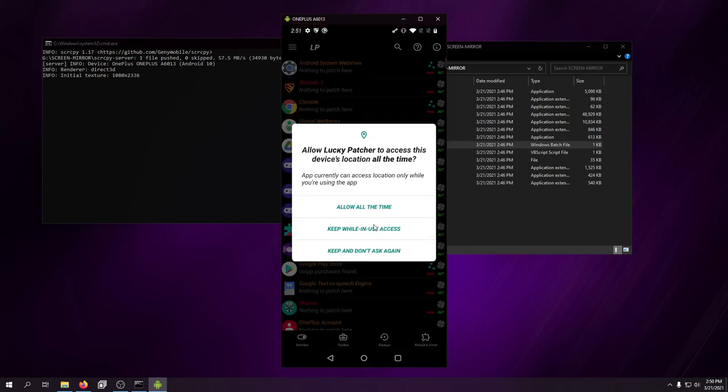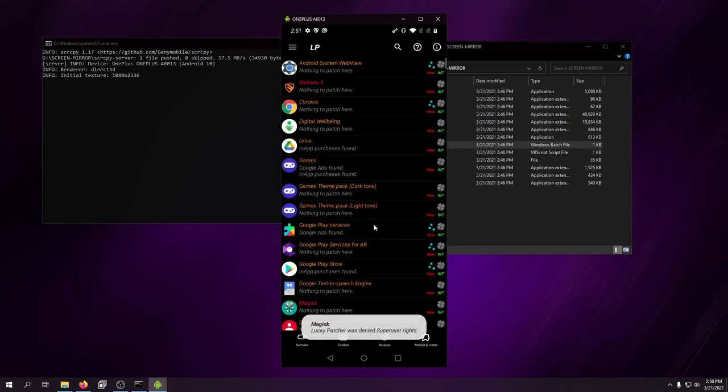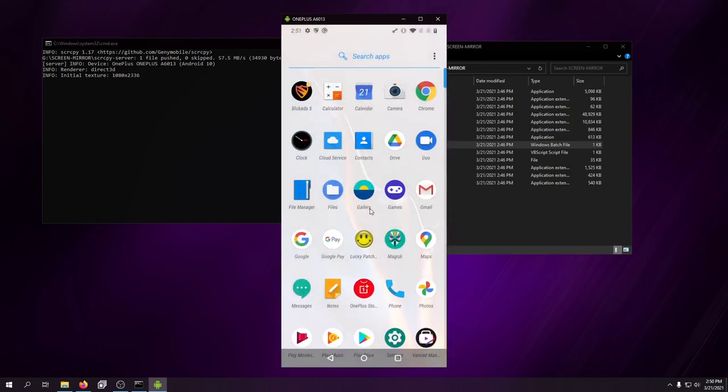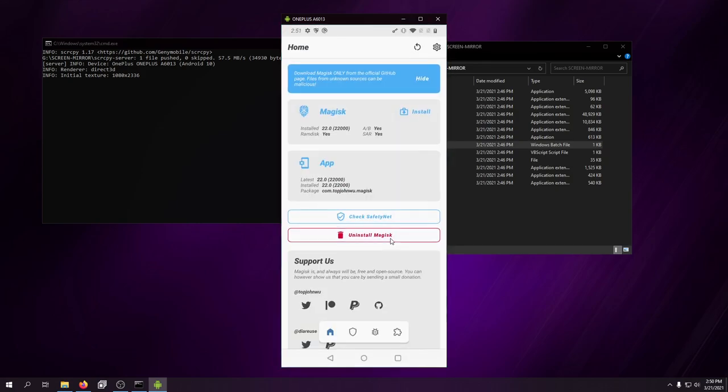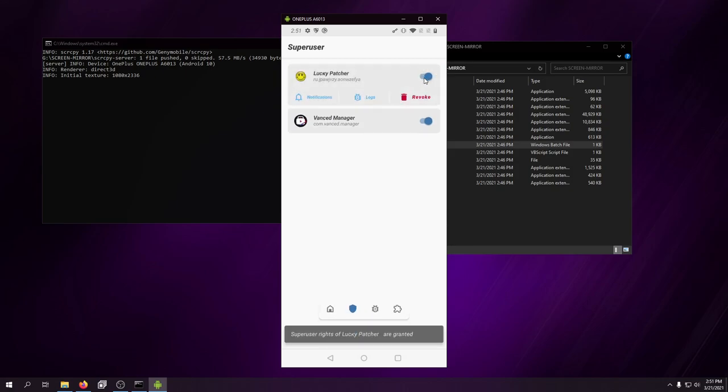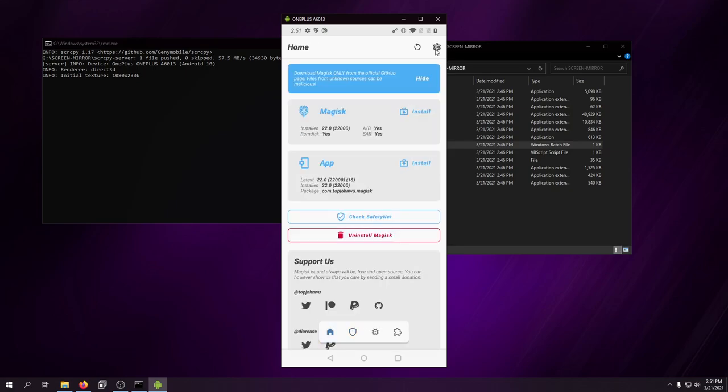Now I'll show you Lucky Patcher — one of my favorite apps of all time. It's not running in SuperUser mode right now... the Screen Copy tool has its moments. It's thinking I'm not rooted. There we go. While we're in here, the first thing you want to do is enable Magisk Hide.